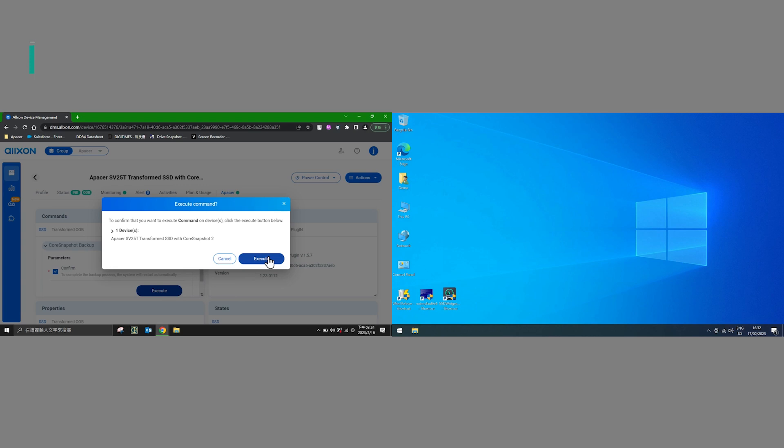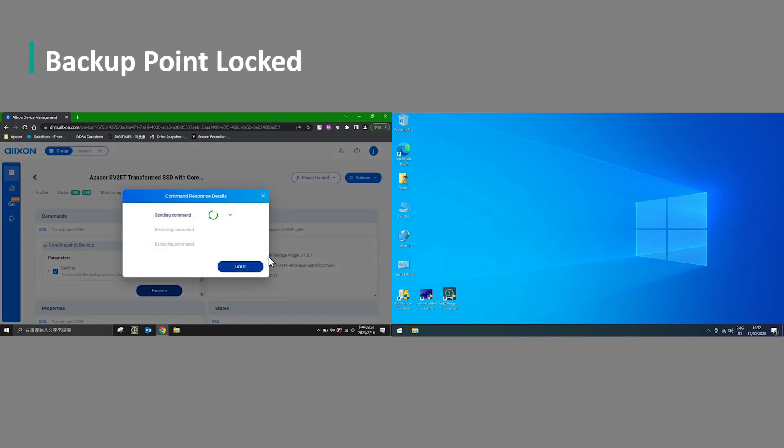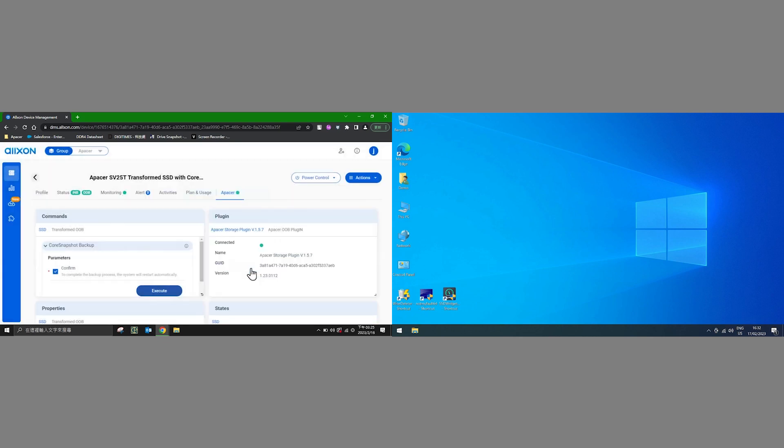Now the backup area on aPacer's Core Snapshot drive has been locked and cannot be changed. It contains a flawless copy of the OS that the factory PC requires for operation. That was pretty quick and easy to do.